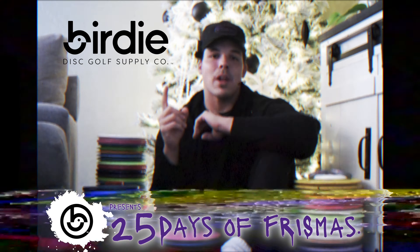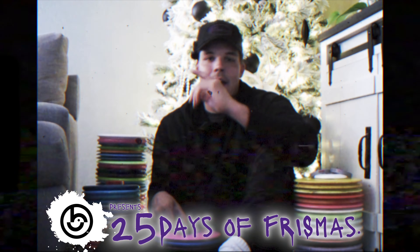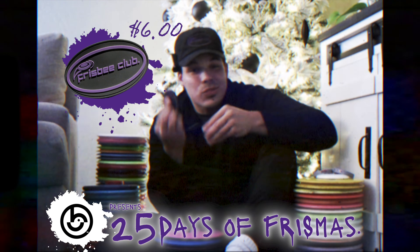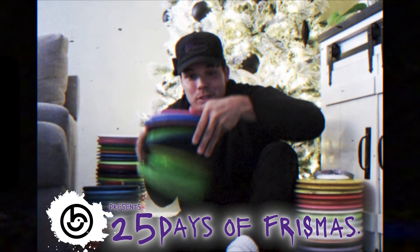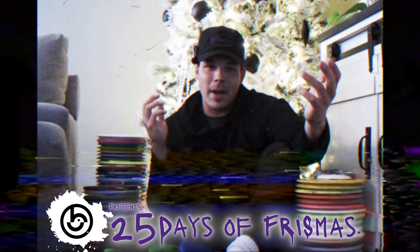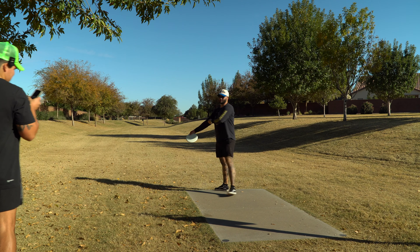Hello and welcome to the 25 days of Fris-mas, presented by Birdie Disc Golf Supply. Birdie hooked it up by supporting the next 25 videos. Head on over to the website, use code frisbee club to save yourself some money. They got frisbee club patches, frisbees, as well as my favorite mid-range, the color glow ultra. Now sit back, relax, have the day off work today, and join the frisbee chucker.